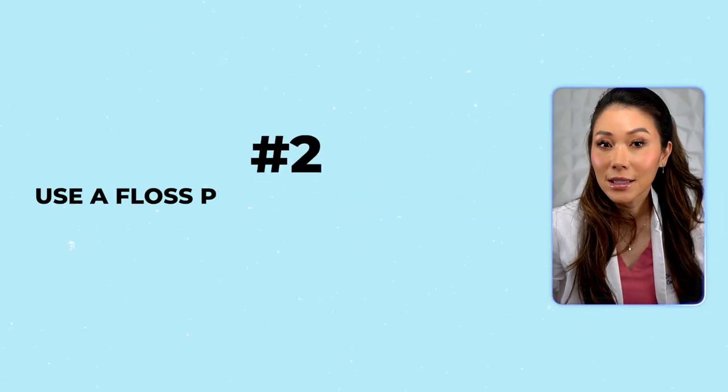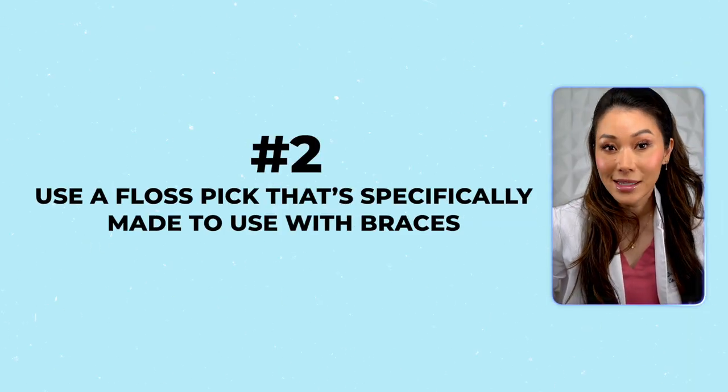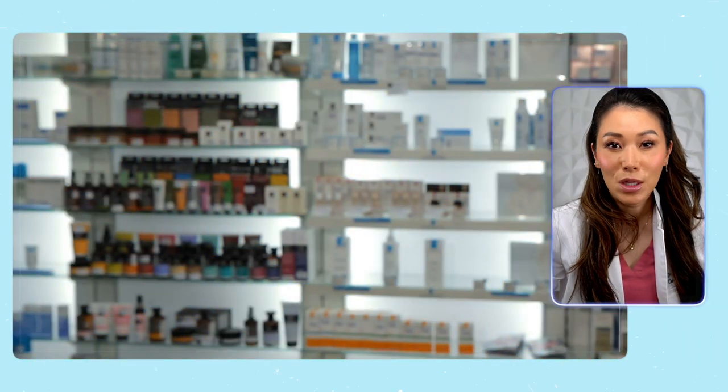Number two is to use the floss pick that's specifically made to use with braces. These are not your everyday disposable floss picks that you see at the store. They are specifically made with angles and flat holders that allow you to slip the flosser underneath your arch wire without having to worry about breaking your braces off your teeth.